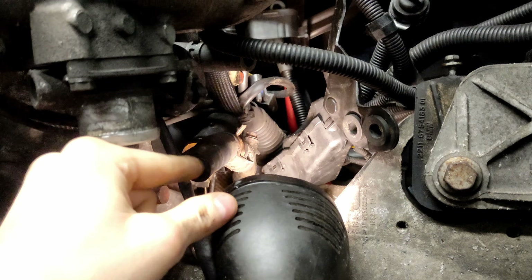Is it stuck in there? No, it just hits the chassis rail. Let's try and lower it.